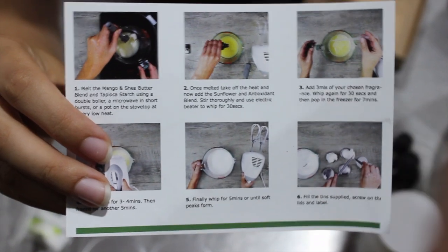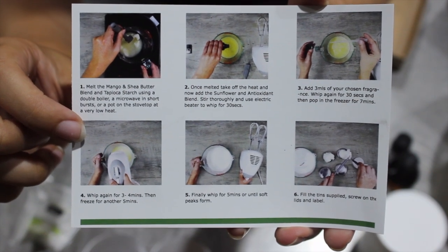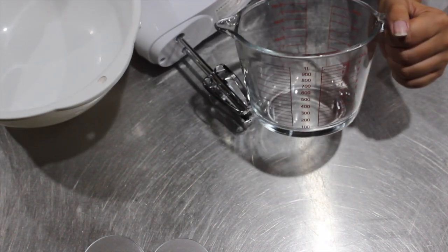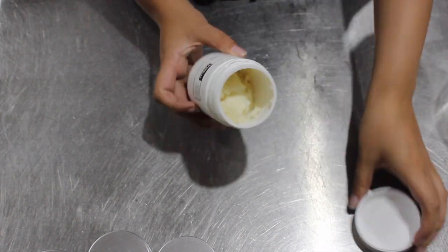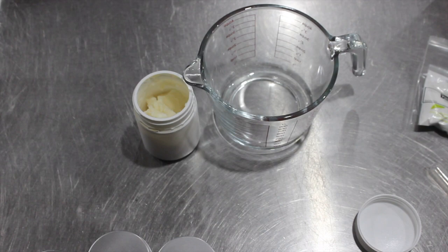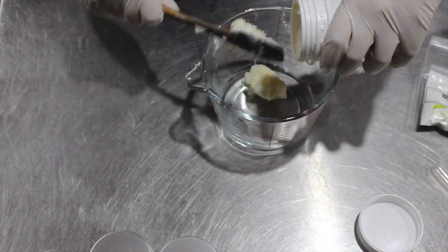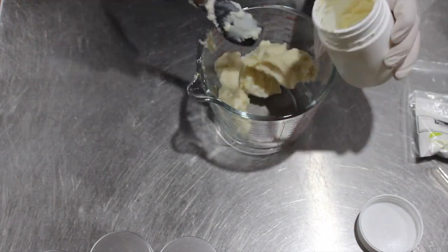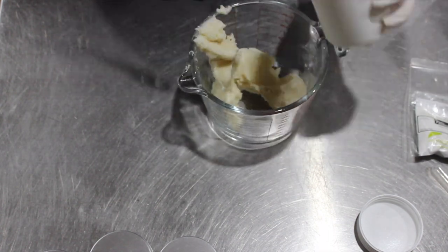Here are the instructions — you can pause if you want to read them, but it's simple and there are a lot of videos online showing how to make this. The other things you need to provide yourself are a glass jug and a hand mixer. First, I put the mango butter and shea butter blend and tapioca starch into the Pyrex jug and melted it in the microwave.